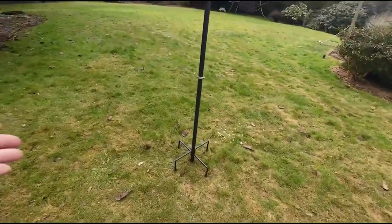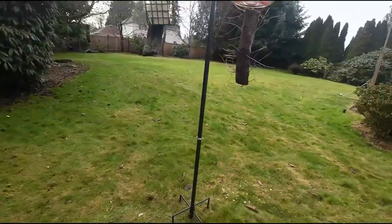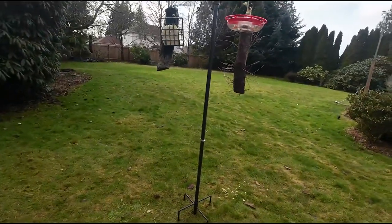I haven't put the squirrel guard on yet, which I'll put up a little higher if I do. I'm going to wait and see if the squirrels around here try to get into that.